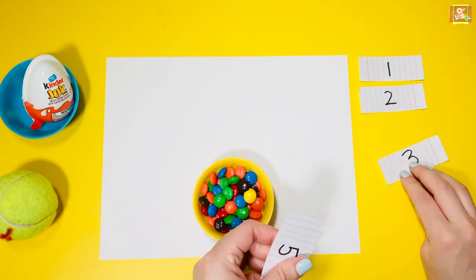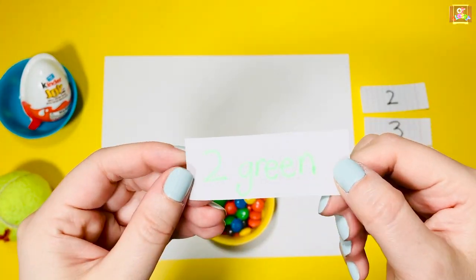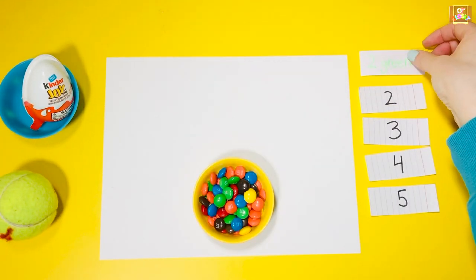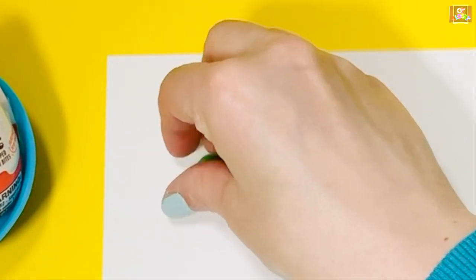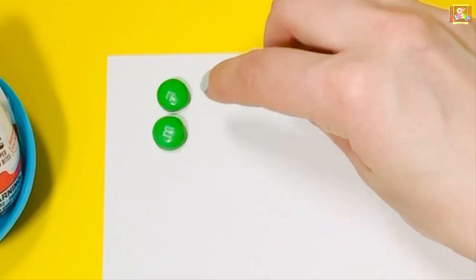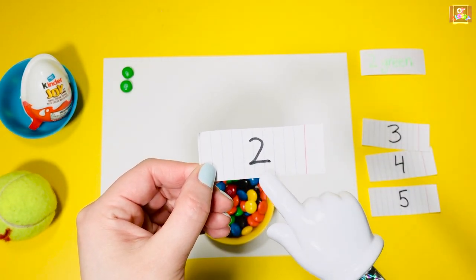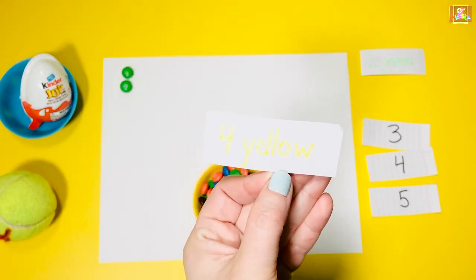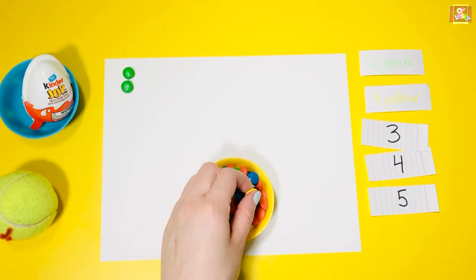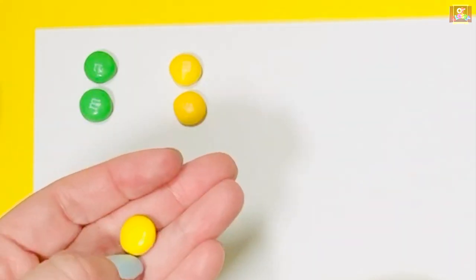Let's use my numbers together. One, two — green. Use one hand, line up your candy with the letter M facing up. Two: get four yellow, line them up next to the green, but you have to do it fast so it doesn't melt in your hand.